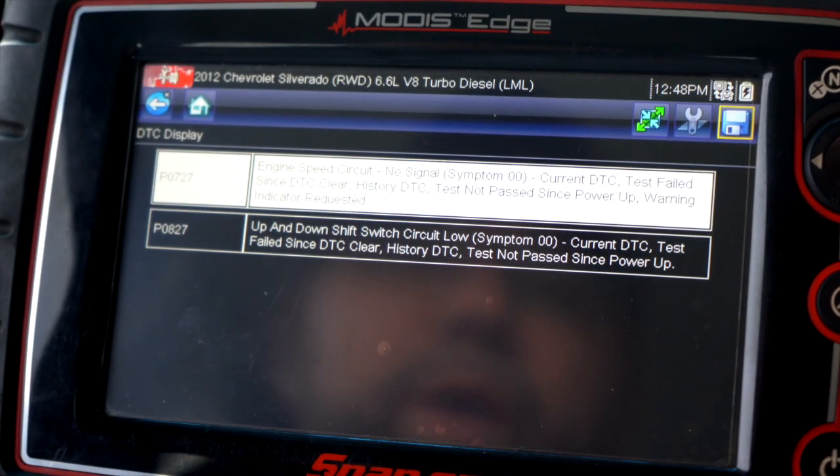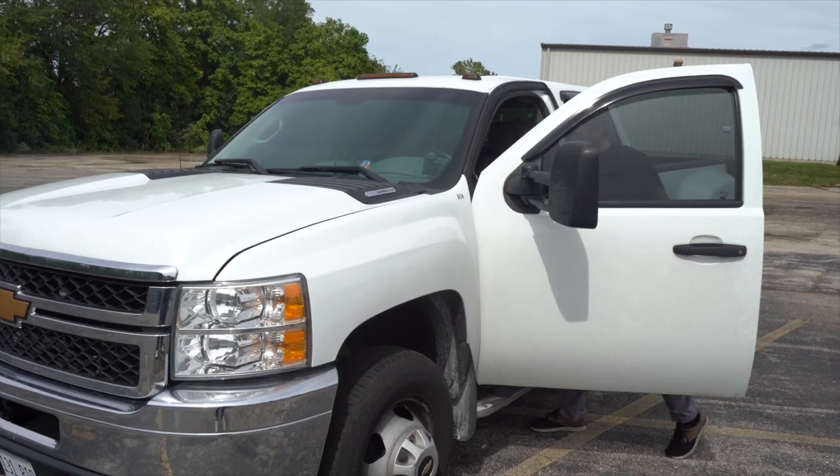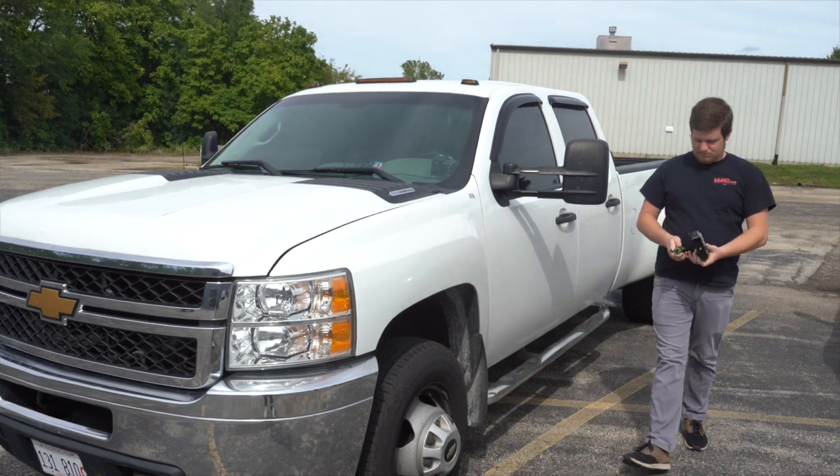It is widely believed that the static discharge from your fan belt and/or the high heat from sitting on top of the fan shroud lead to this computer's inevitable failure.